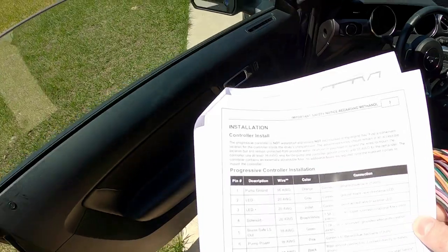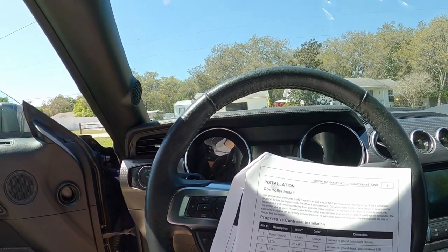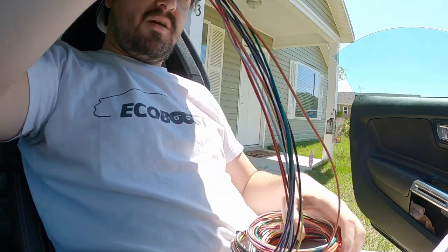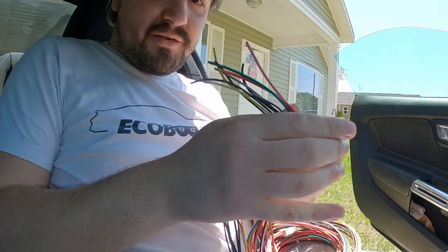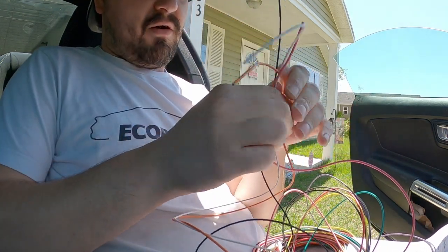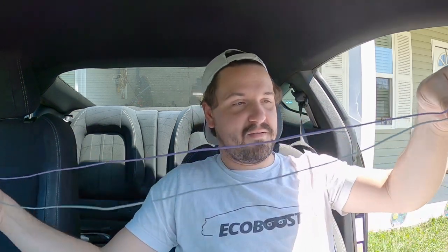So I'm just taking a look at the harness and seeing where everything's going to be. I've spent the last hour — it doesn't feel like it's been that long, but it has — just going through this harness, breaking out all the different pieces I'm going to use and not use. It's going to be these four wires running to the trunk, and I definitely have more than enough harness to do that.